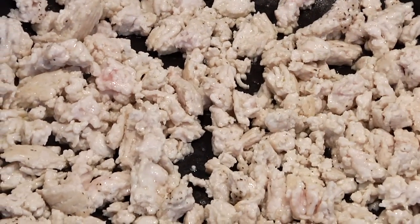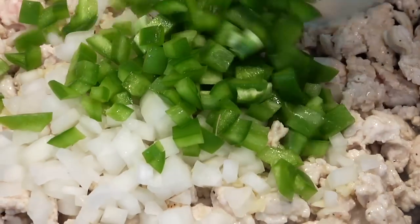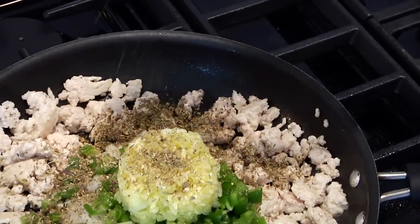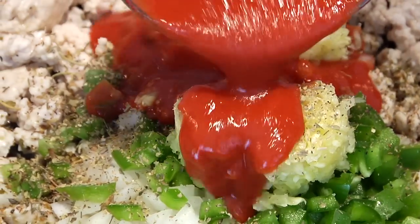Once you've got your turkey right about here, add in two cloves of fresh chopped garlic, half of a chopped onion, half of a chopped green bell pepper, that half cup of zucchini meat we chopped up earlier, and one tablespoon of Italian seasoning. These mixed seasonings are great, especially if you're new to cooking and just building up your spice collection. Add one more kiss of salt, one more kiss of black pepper, and then one cup of strained tomatoes — you could also use tomato sauce but you may need a splash of water to thin it out.